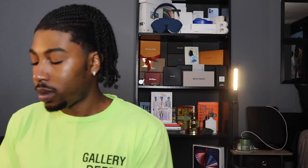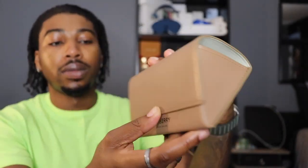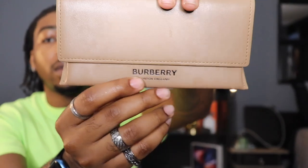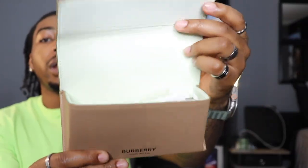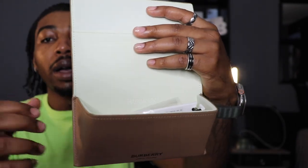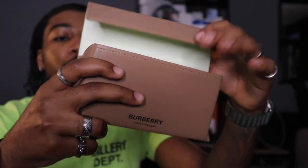Let's put everything back in so we can get to the sunglasses. Talking into the pouch — we have a brown pouch here, says Burberry London England in black at the bottom. Lifting it up, it's a mint green color, soft material to go with the box. We have the sunglasses here, and on the inside right there it says Burberry. That's it for this pouch.